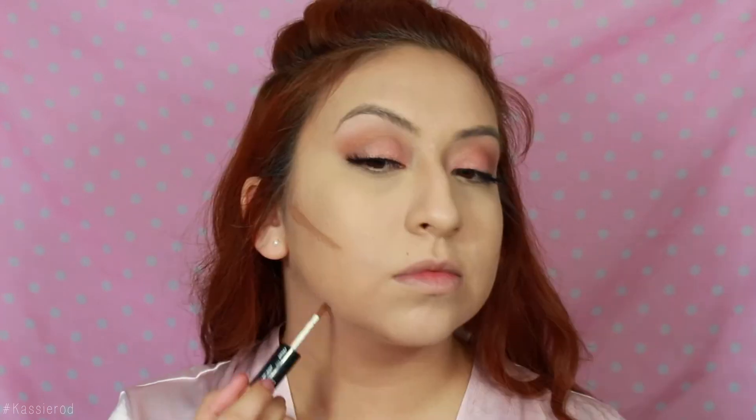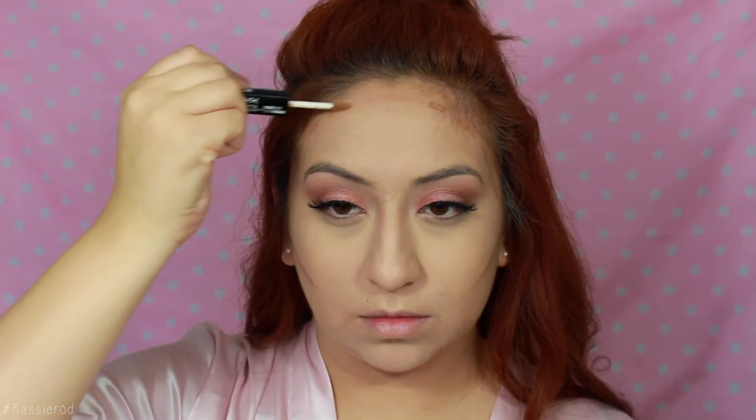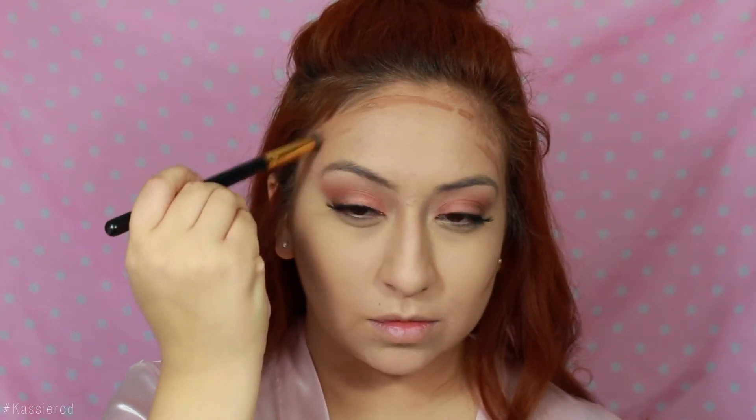Then taking the darker side of the NYX face duo, I'll be placing this on the contours of my face — basically on the outside perimeter — to give me dimension: under my cheekbones, on my jawline, my temples, and a little bit on my forehead. As I was blending this out I noticed how easy and blendable it is. It feels super lightweight, not heavy at all. This shade is perfect for my skin tone and I do have dry skin, so I think this will help prevent dehydration from so much powder contouring. I wanted to take a different brush just to make sure everything is well blended with no harsh lines.